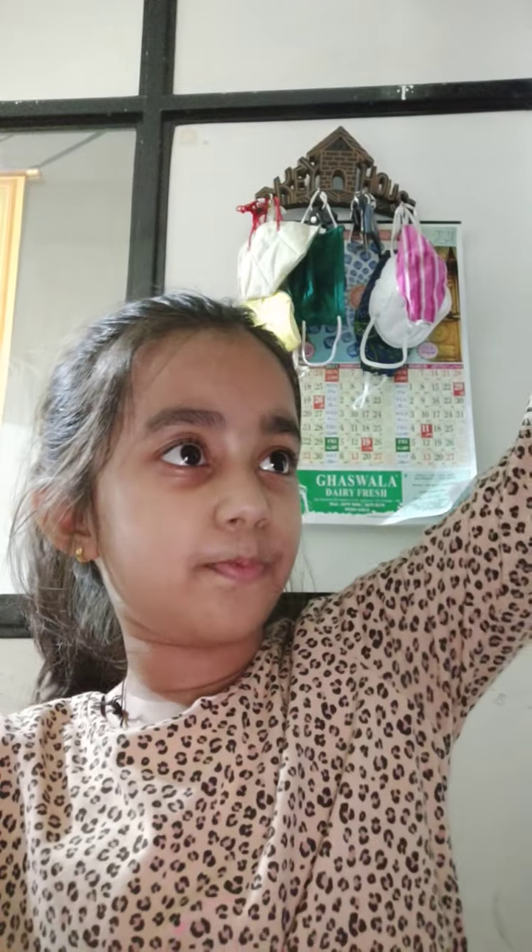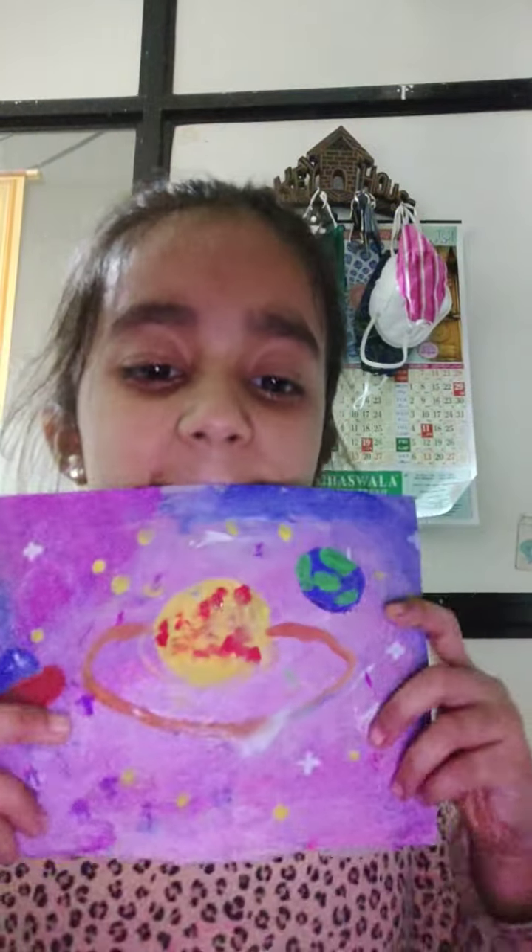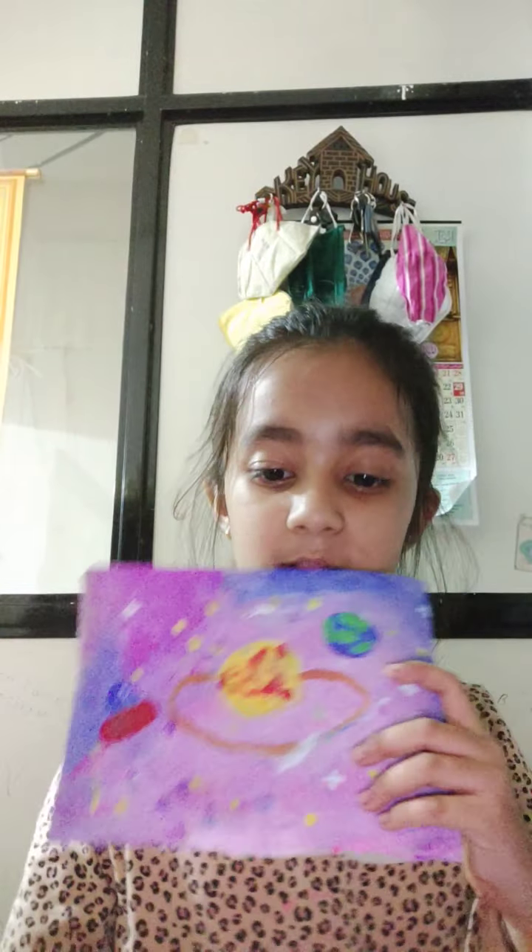Today we are going to paint a new thing that is very nice, very cool. I am going to show you how it looks like this — lovely. We are going to draw this with water paint, very easy.